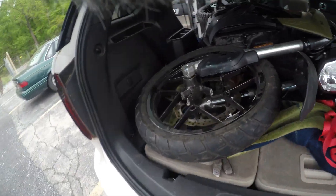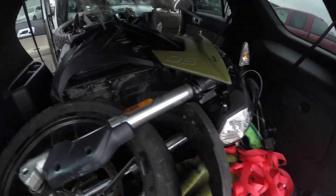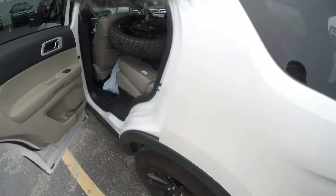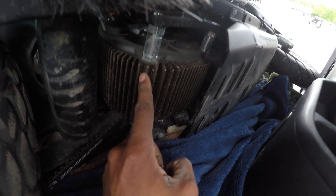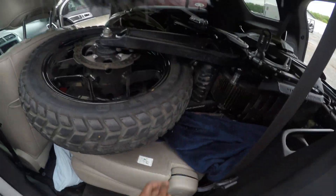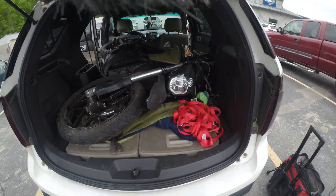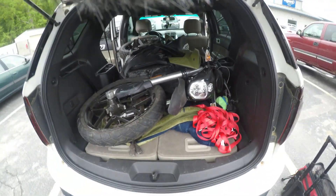Alrighty guys, we got the Zero in. This is surreal. She's in my boy Nick Pathfinder's, and she is a monster. Look at that motor, guys — much better look at the motor. This thing is a monster. It's huge. Now, the fun part is going to be getting her out. Here we go, boys!